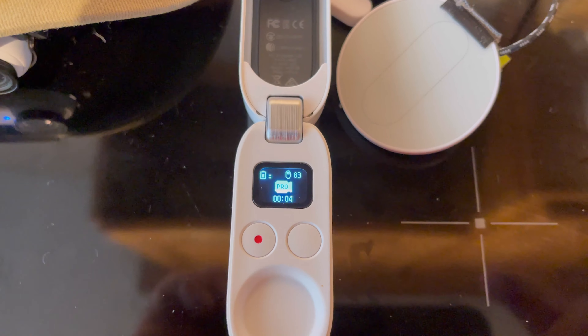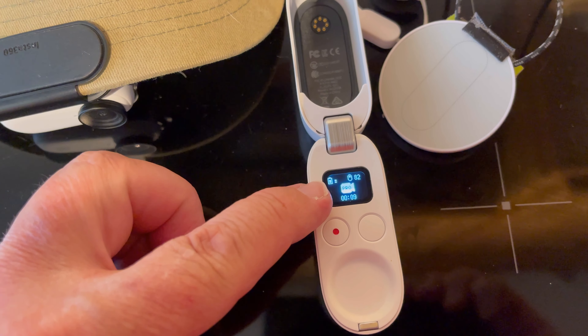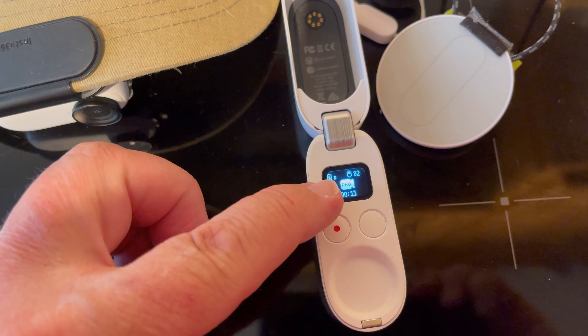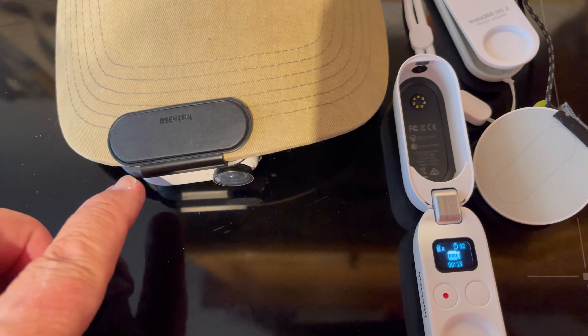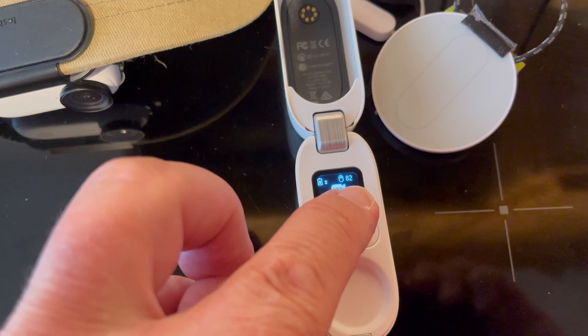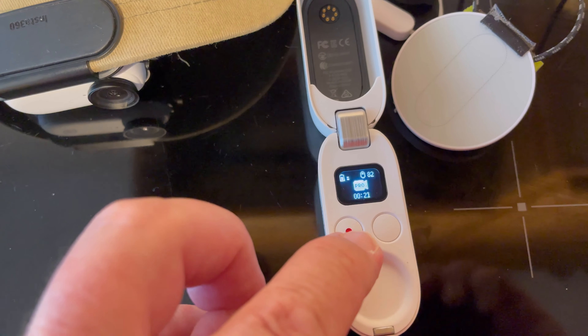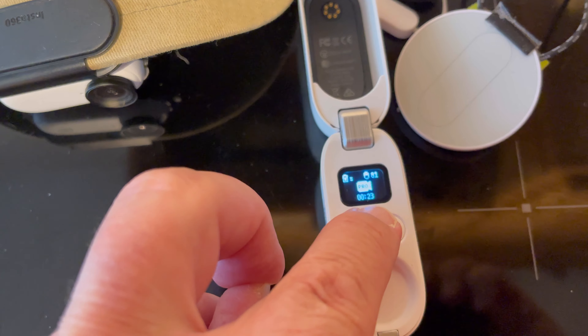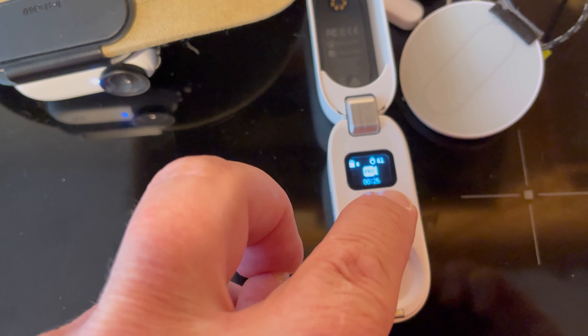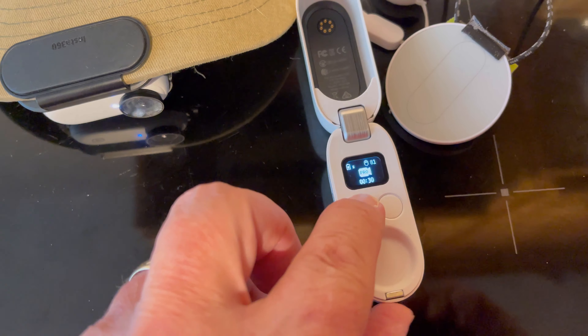This brings up another screen. The battery symbol here shows the case battery has two charges left to charge up your camera. Your camera battery capacity is now at 82 percent, and the timer shows how many minutes you've been recording — it's coming out to 28 seconds. I'm going to stop that now.